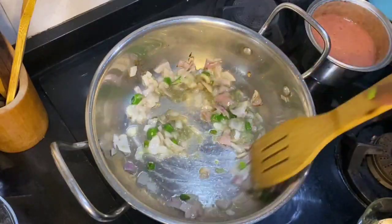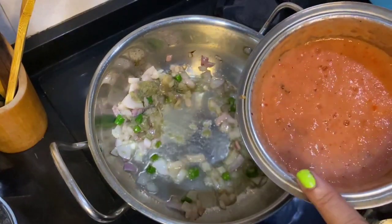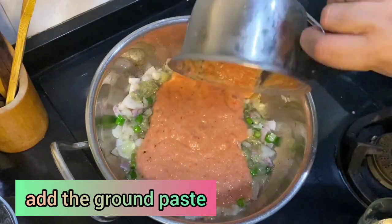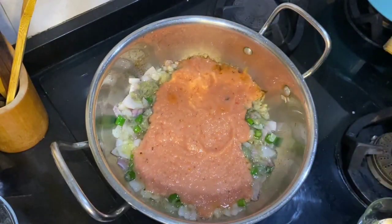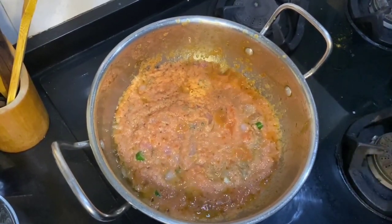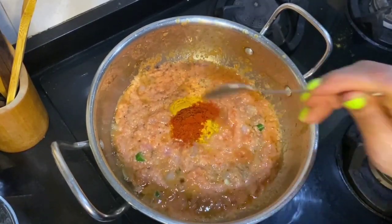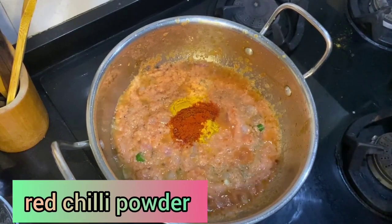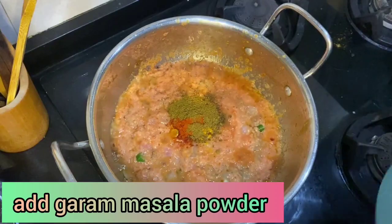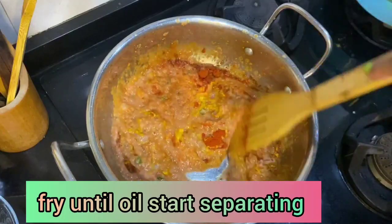Stir it for a while, then I'm going to add the tomato and onion paste into it. Now I'm going to add turmeric powder, red chili powder, and half a spoon of garam masala powder. Stir it until the oil starts separating.